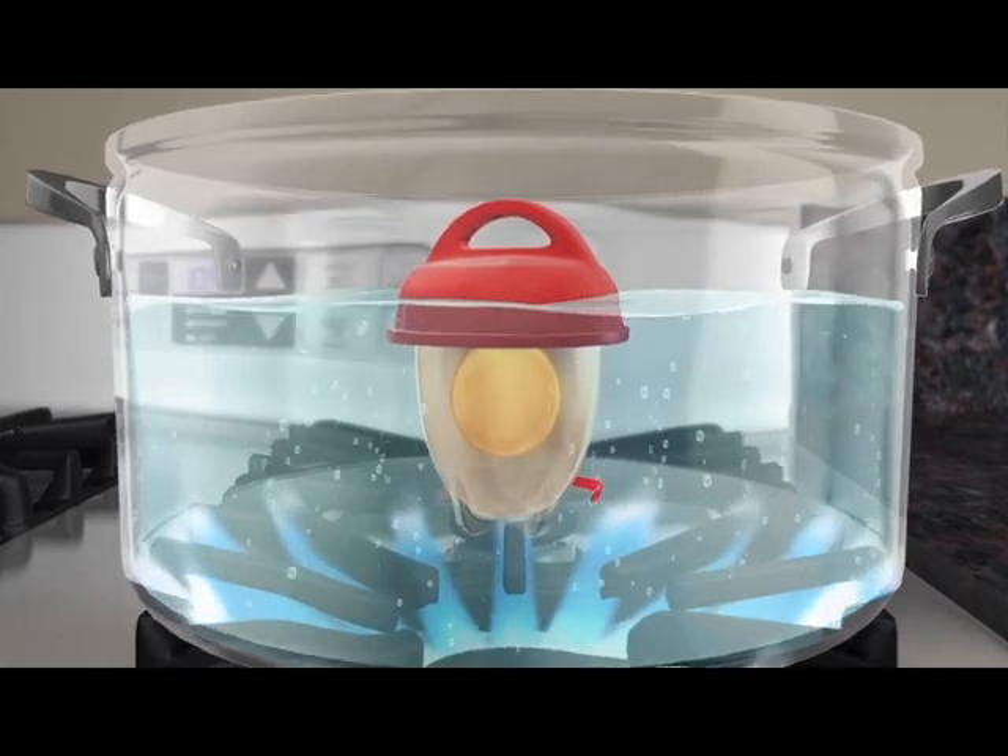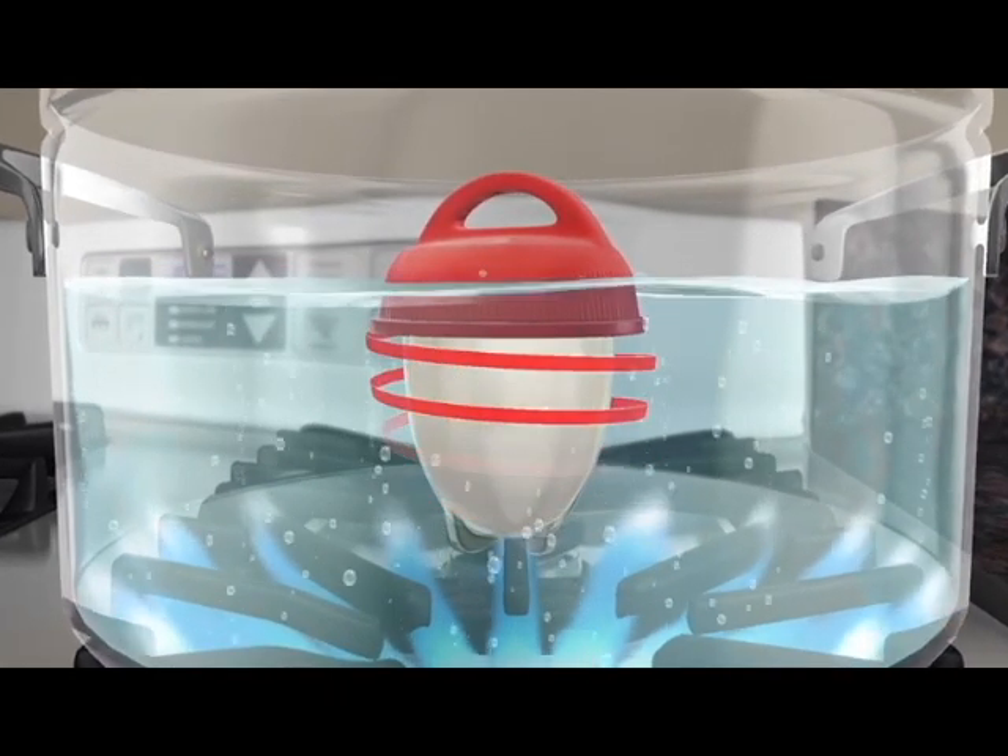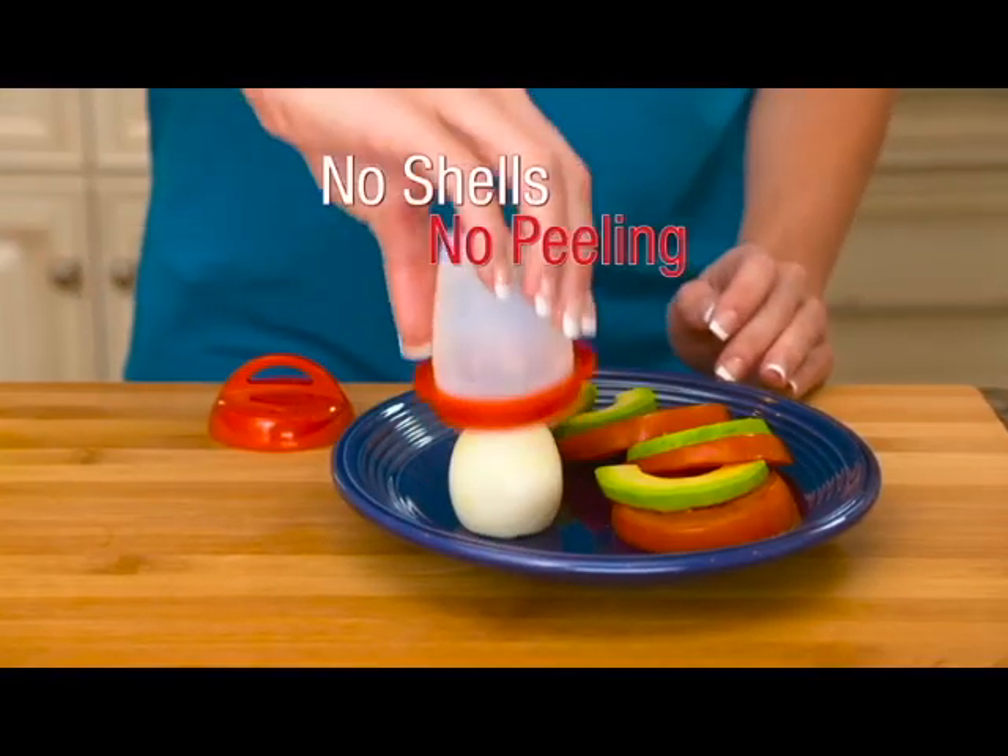No hassle, no mess. The thermodynamic nonstick silicone cooks the egg like it's inside the shell. No broken egg whites and no peeling.